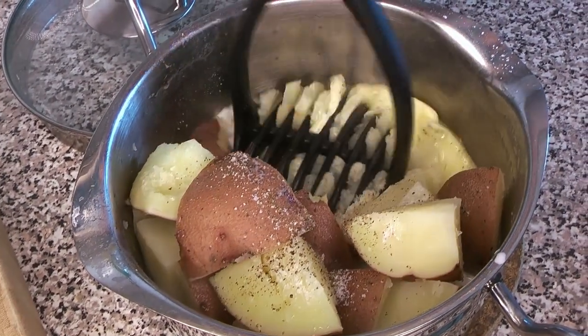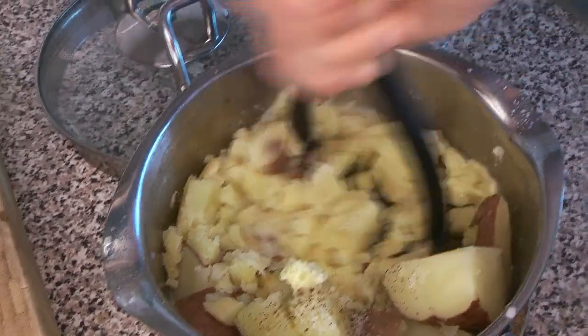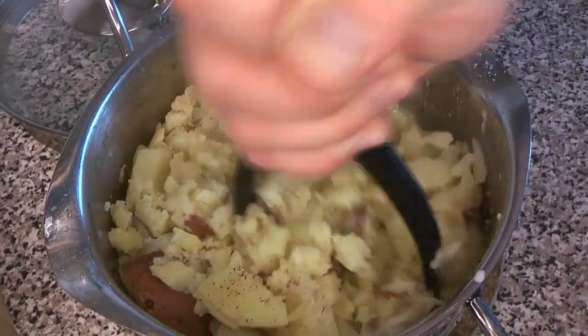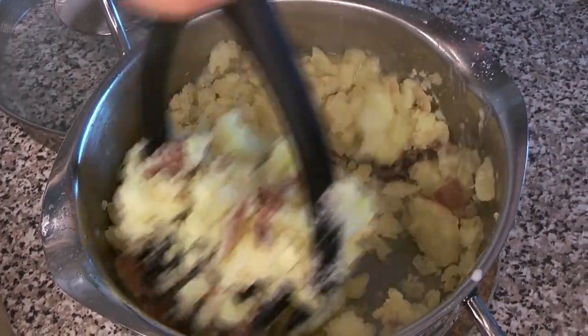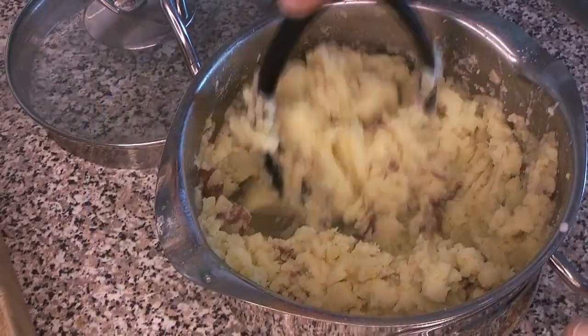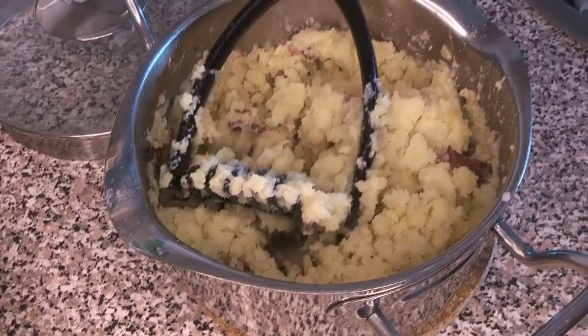We're going to start mashing. If you don't have a potato masher — one of those items seemingly most people have in their kitchen for some reason — you can always just use a sturdy fork for this as well. Once it gets to about this point, we're going to give it a little taste test.